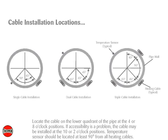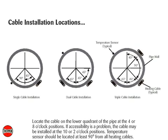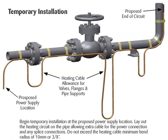Locate the cable on the lower quadrant of the pipe at the 4 or 8 o'clock positions. If accessibility is a problem, the cable may be installed at the 10 or 2 o'clock positions. Temperature sensors should be located at least 90 degrees from all heating cables. Begin temporary installation at the proposed power supply location. Lay out the heating circuit on the pipe, allowing extra cable for the power connection and any splice connections.